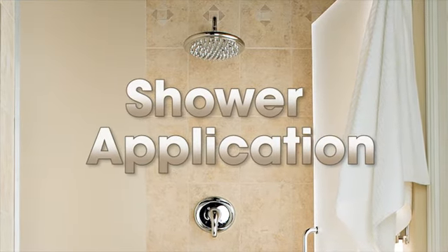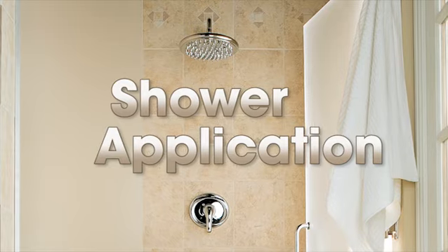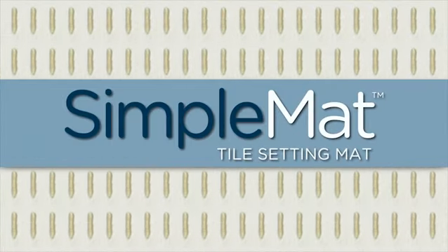Tiling a shower just got a whole lot simpler thanks to the no-mortar, no-mixing, no-mess convenience of Simple Mat.